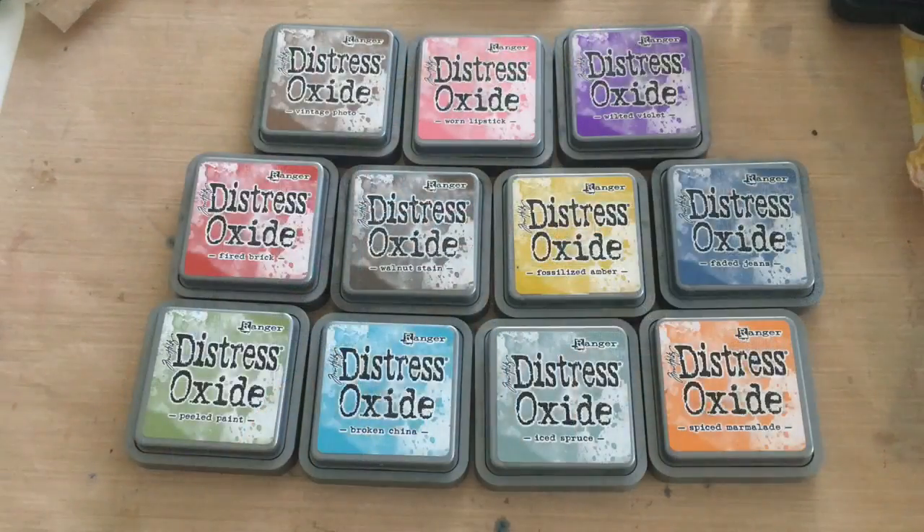Hey guys, it's Sarah with Craft for Dummies, and today I'm super excited to show you the brand new Ranger Ink and Tim Holtz Distress Oxide — got it upside down! There's a lot going on with these inks, a lot to talk about and a lot to test, so let's go ahead and get started on this review.